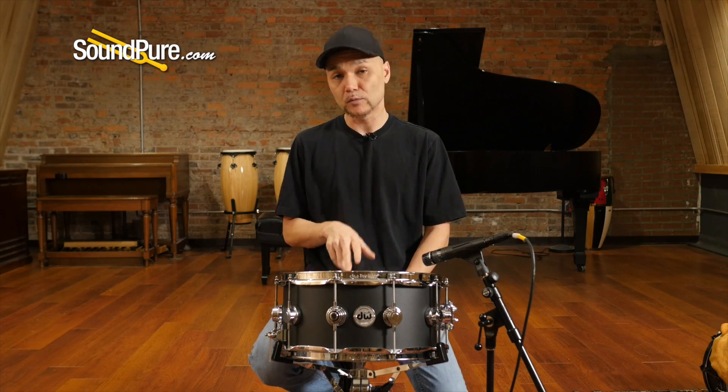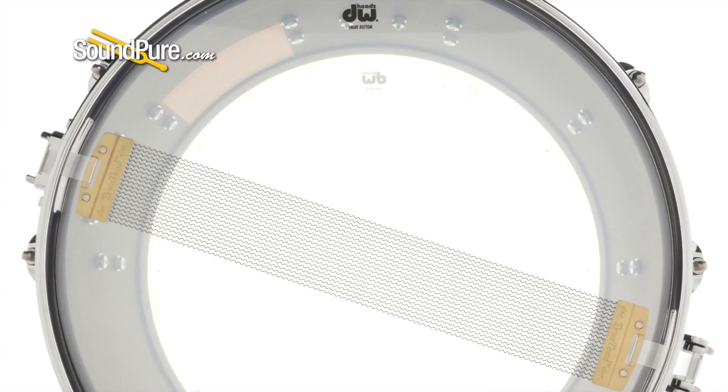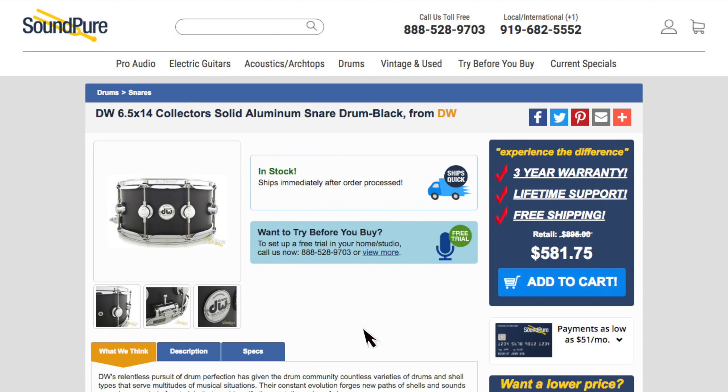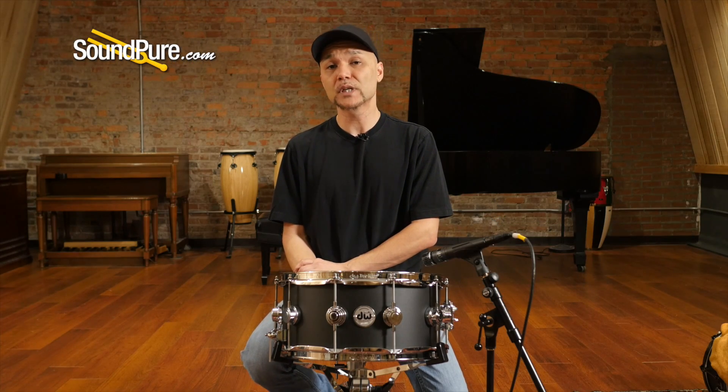This ships with Remo heads — a coated Ambassador top and a snare side Ambassador bottom — and 20 strand wires. This drum is available on our Try Before You Buy program, which is a great way to get this drum in your own hands and really appreciate the nuances of this instrument at your own pace. I'm going to run this drum through a couple of different tuning examples to give you an idea of what it's capable of.